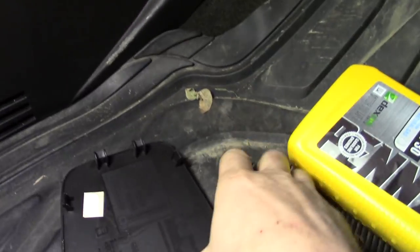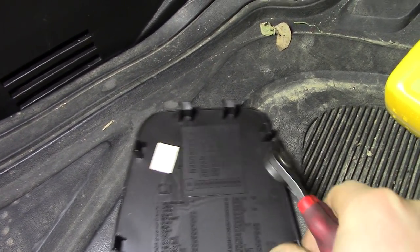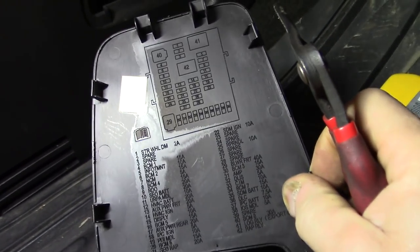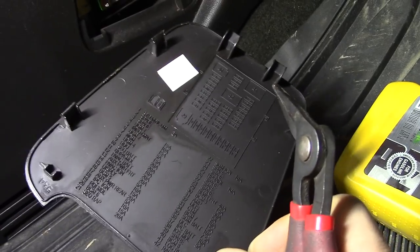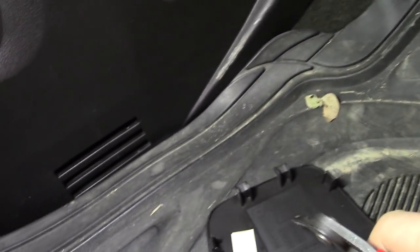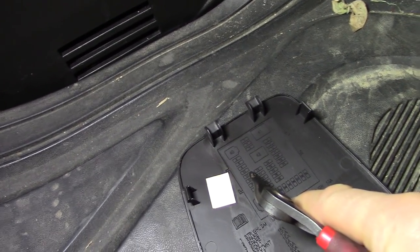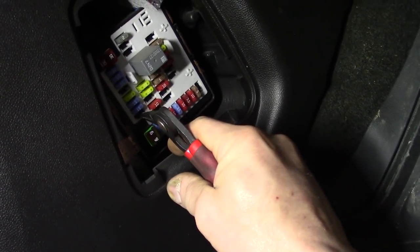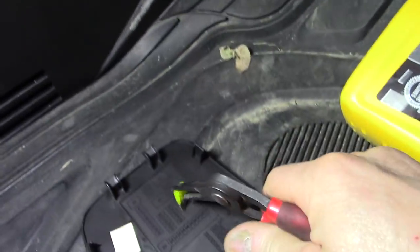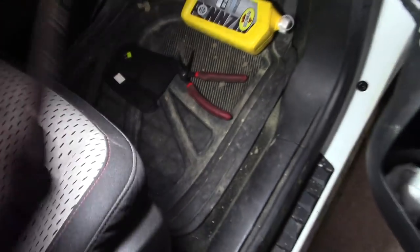We're here on the passenger side footwell. It said HVAC battery — number 12. I always got to figure out the maze. 10, 11, 12. 1, 2, 3, 4 — it's a 20-amper. Out she comes. We'll close the door, lock everything up, and redo our test.